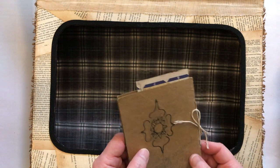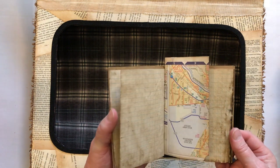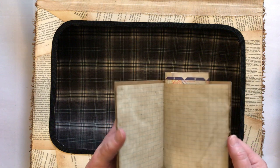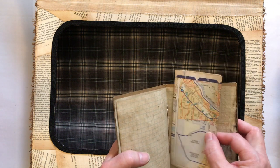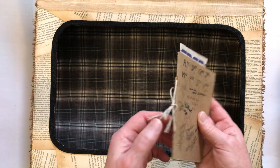Someone had written on it and I thought, oh my God, that's so cool. It even still has one of the staples in it. So I decided to put pages back in — just a few — and got a little torn map to put in there, but I used string to hold it together, so that staple is still in there.